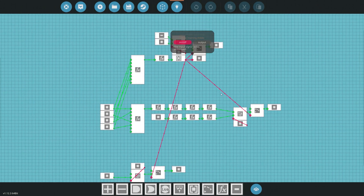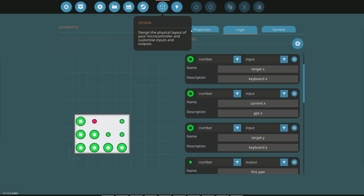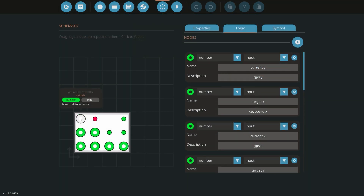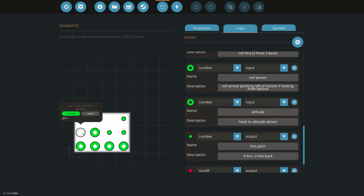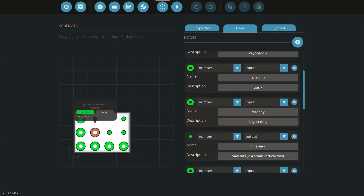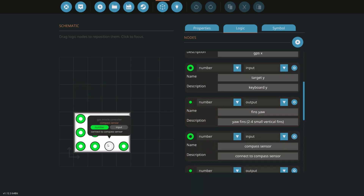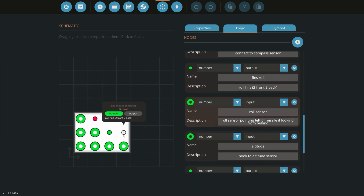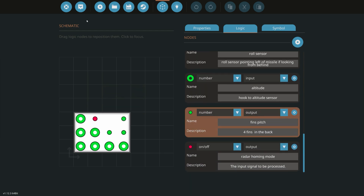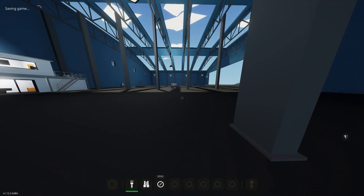This is the working of the inside of the missile. It looks like a lot but it's not that much. We have: altitude, current X, current Y, target Y, target X, radar homing mode, fins yaw, compass sensor, roll sensor, fins roll, and fins pitch.